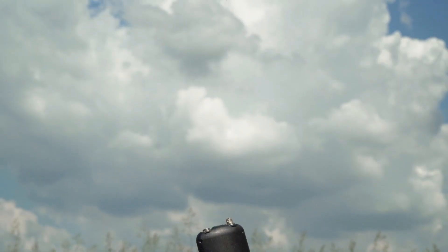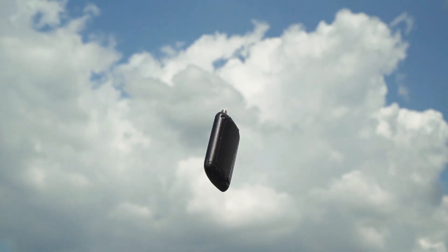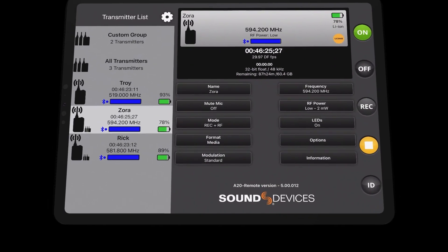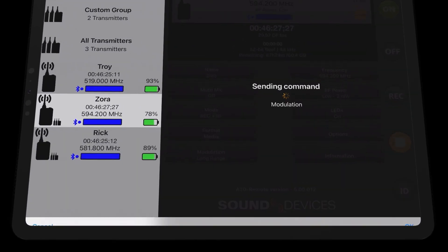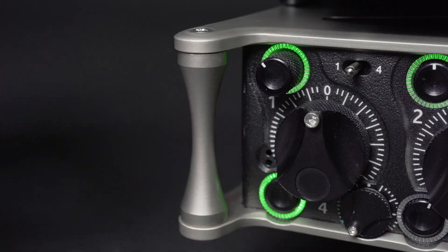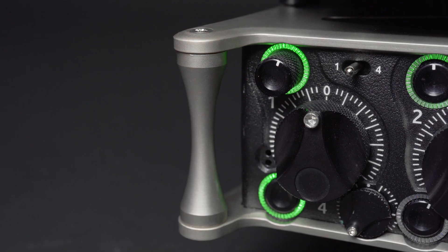Two of the key features brought across from the A20 Mini are long range modulation mode and Gain Forward. The long range modulation scheme offers the best range of any digital wireless system out there — even at low RF power you get excellent range. And with Gain Forward, you no longer have to adjust your trim gain on the transmitter. You can adjust the trim gain on your 8 Series or whatever mixer you're using. It's actually like just plugging in a wired microphone.